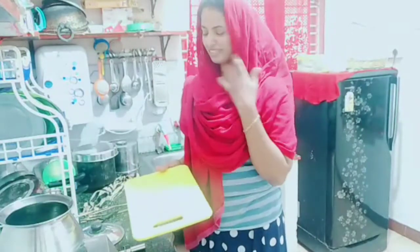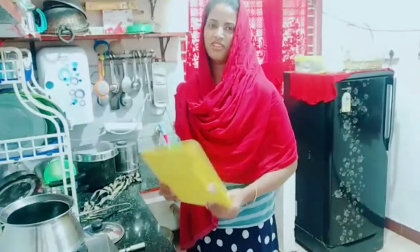I'm going to show you my cutting board, and I'm going to give it to you.